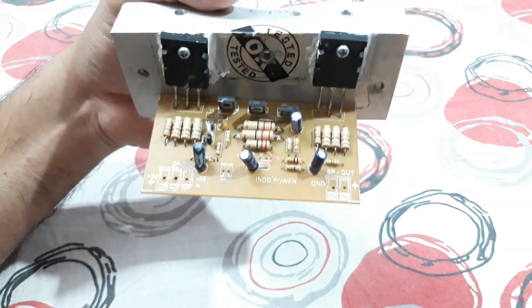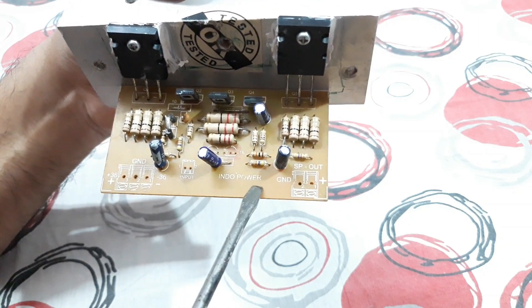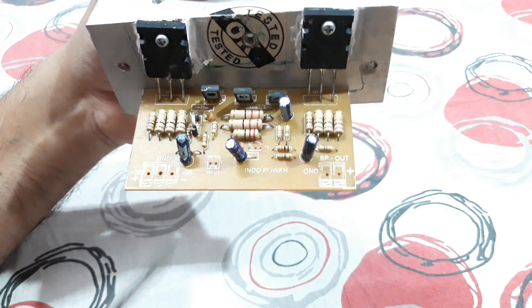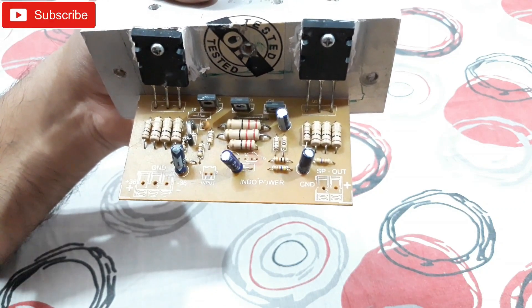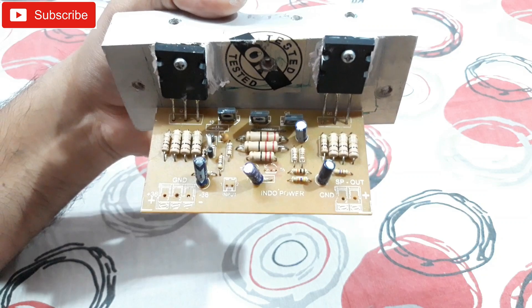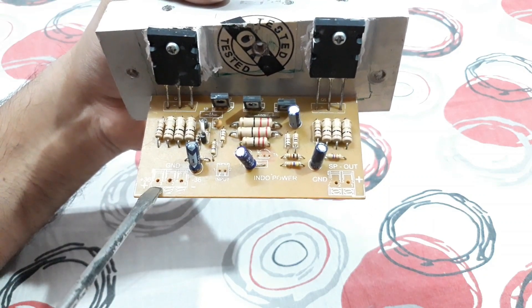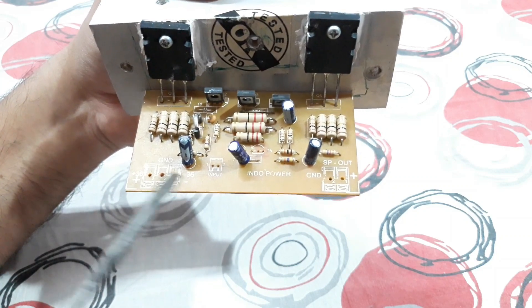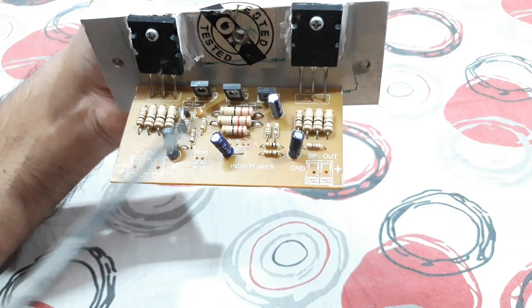If you buy this kit, the connections are very simple. This is from Indopower — they are the manufacturer. If I find this kit on Amazon or Flipkart, I'll give the link in the description below so you can check it out. The connections are simple: that's the power supply, that's the audio input, and that's the speaker output — just three connections and you're done.